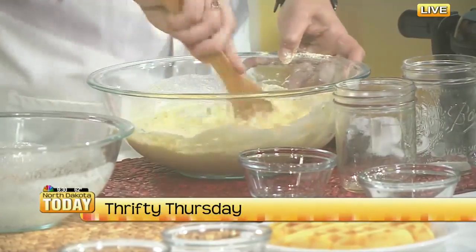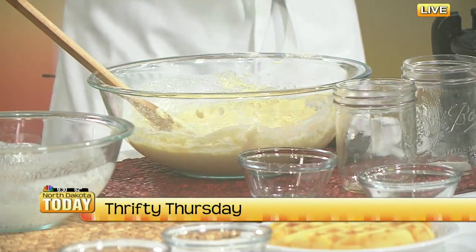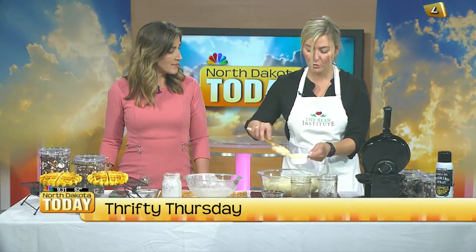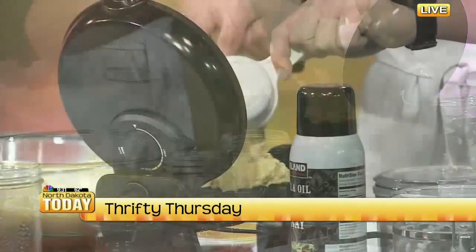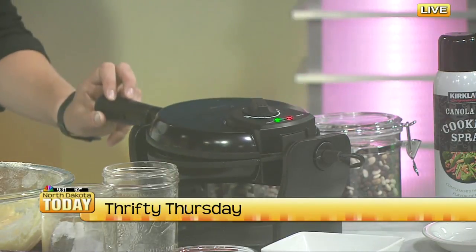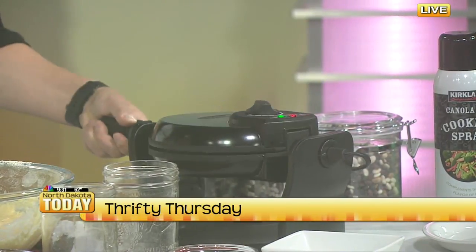You just want to mix this until it's incorporated — you might see a few chunks in there but that is just fine. I've got a waffle iron here that is preheated and we're just going to give it a spray with cooking spray. It ends up being about three-quarters of a cup that you want to put in. A waffle iron is somewhat of a specialty piece of equipment, but I found this one for eight dollars, so they are very affordable.